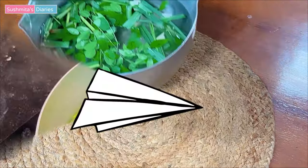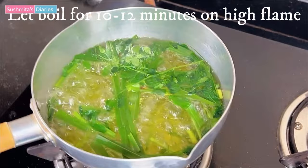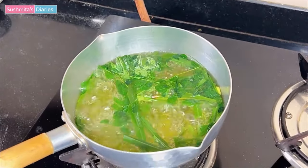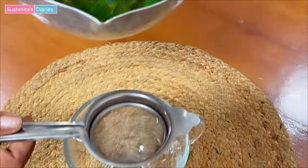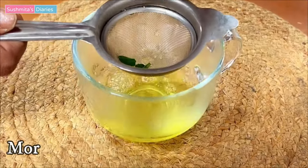After adding the leaves in the water, let it boil for 10-12 minutes on high flame to extract out the essence from Moringa and lemongrass. After approximately 12 minutes of rigorous boiling, the color has changed so much. Now it's time to strain the tea.